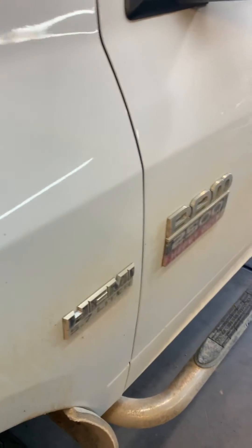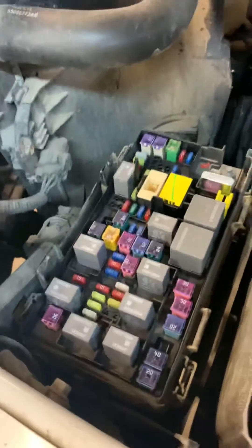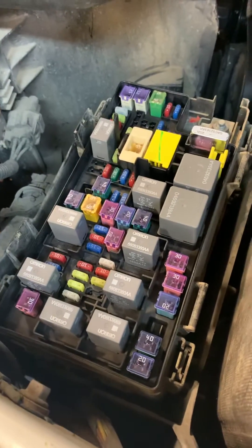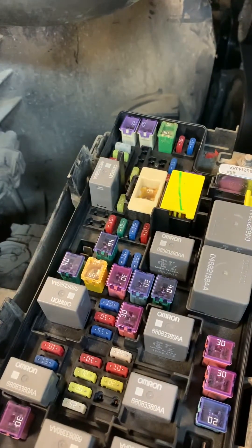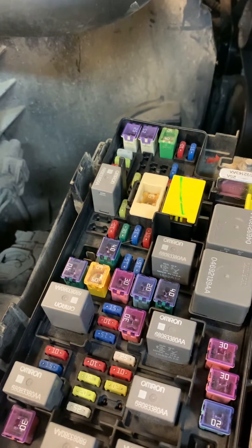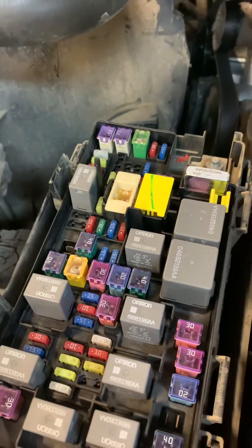We have a 2012 Ram 2500 5.7 Hemi with a crank no-start condition. The fuel pump isn't getting power to it. To determine that — fuse M25 is not powered when it doesn't start, but it is powered when it does start — so we know the problem is internal to the fuse box.